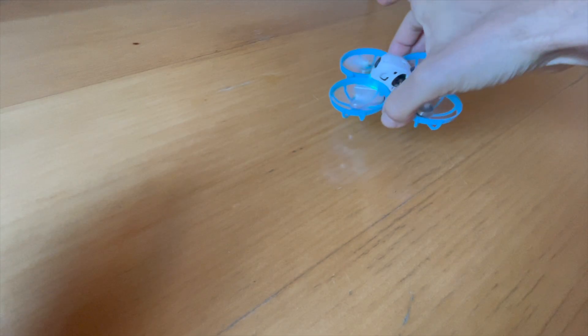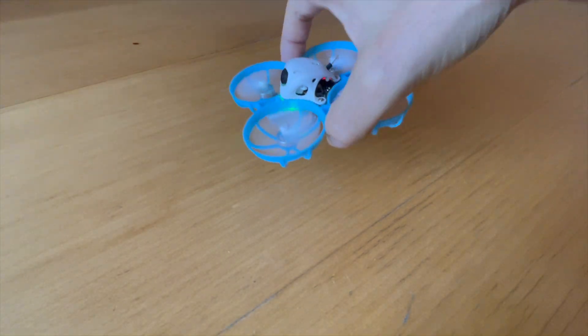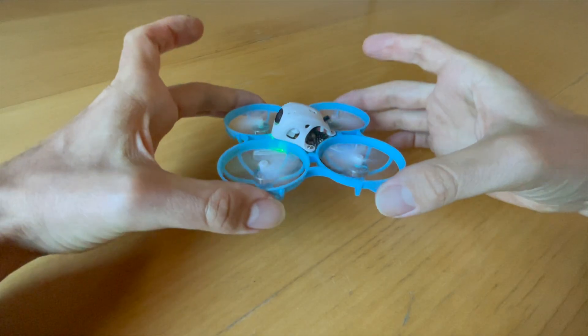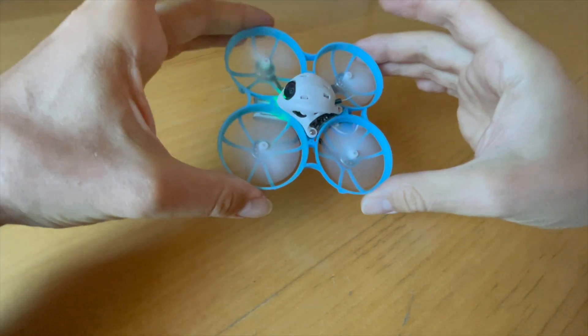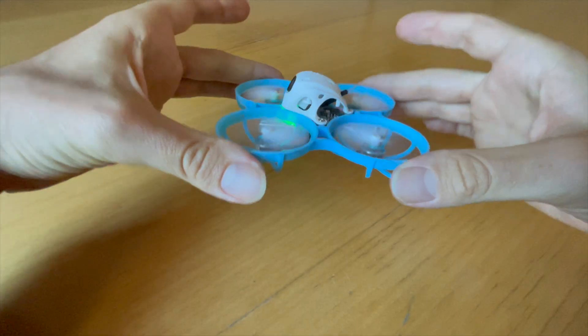Finally I briefly check with the armed motors to make sure all vibrations are gone. If so I can start flying again and continue practicing. Using this method I can often align my props perfectly and fly for much longer. With a little practice you'll get the hang of aligning the props very quickly.